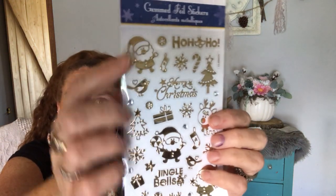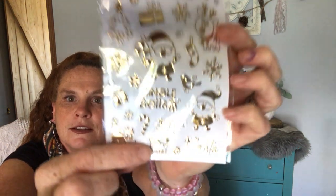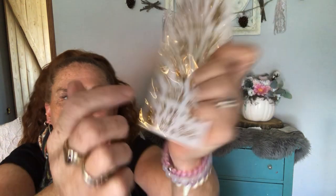Then they had it with a Santa-type theme — so you've got Santa and some more sentiments and a little cute reindeer there, the sleigh. I got that. I think that was it for those types.